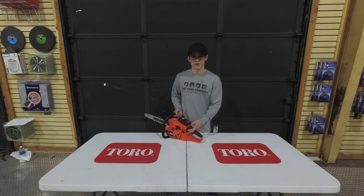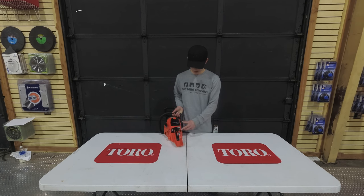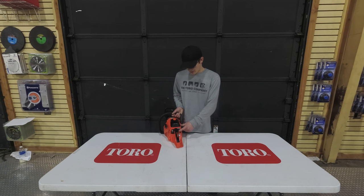Your on and off switch is going to be located here on the back of the saw, as well as your primer bulb. On the primer bulb, you want to prime it about 10 times on the first use. Every use after that, you only want to prime it about three times.